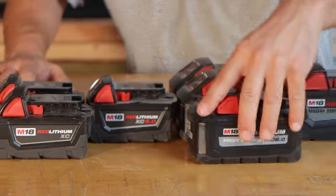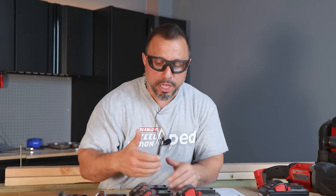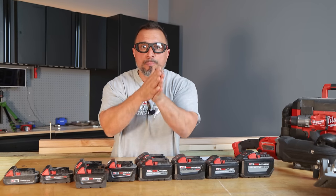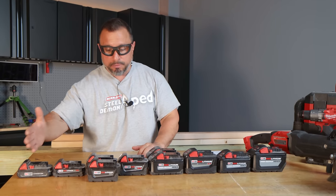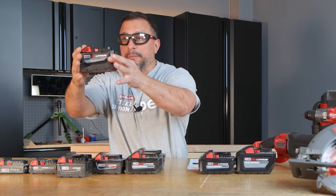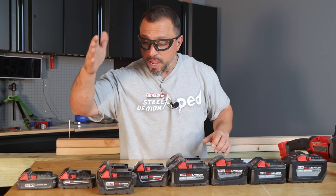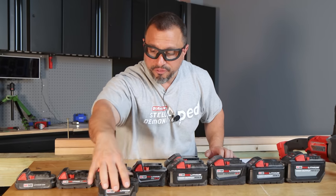The reason these battery packs are all the same size has nothing to do with additional cells creating the extra watt hours. It is in fact the quality of battery cells within the battery packs. In the standard red lithium line — whether it be CP, XC, or even the high demand 9.0 — all these battery packs are using an 18650 cell. That's why you could have in a battery pack this size 3, 4, or 5 amp hours.